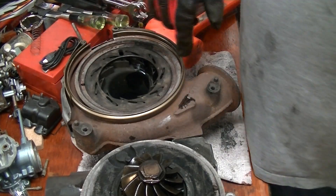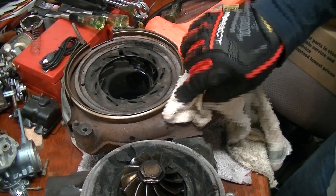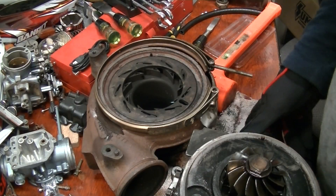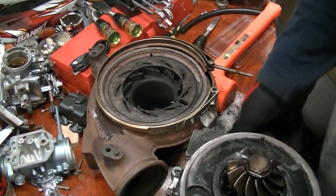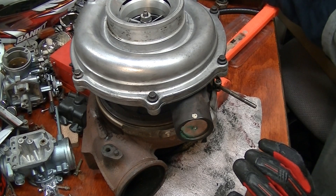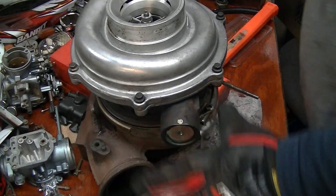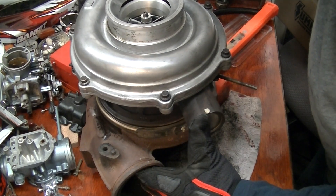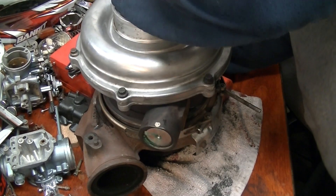I actually put some anti-seize all over there. I'd recommend some higher temp anti-seize — the usual stuff didn't seem to last, but at least I was able to pop this apart fairly easily. What I like to do is take the pin, line it up, then take a little flashlight and look through here until I get this lined up. I can actually grab this and twist it a little.